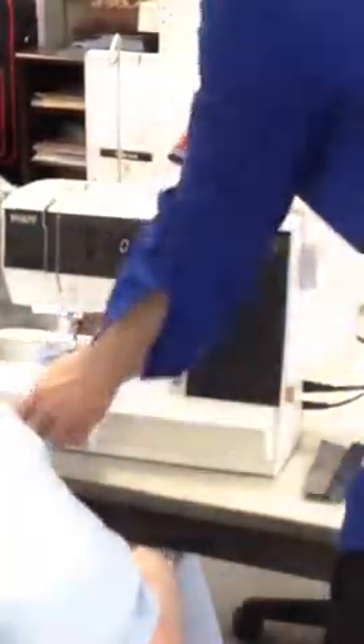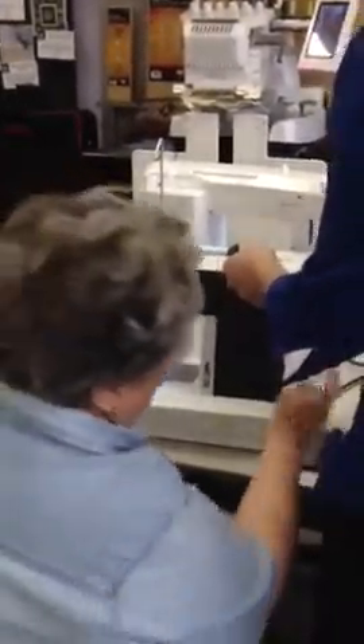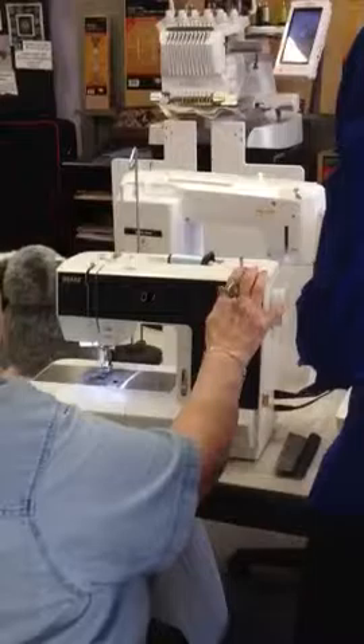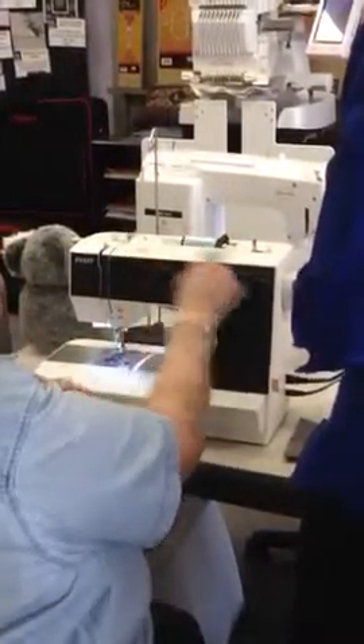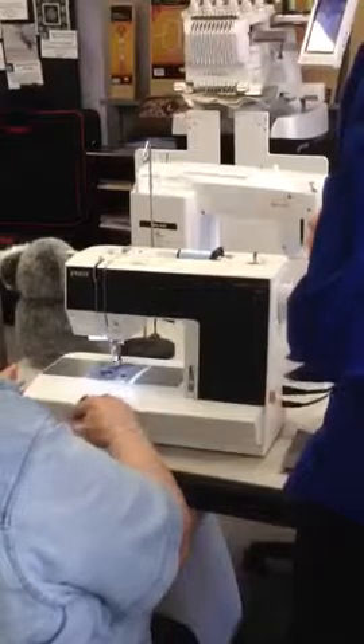That's the only place where you have to — and I don't have to release, so the motor doesn't run. I don't have to do that. In other words, I can fill the bobbin without touching this. With the other machine, I have to loosen this so that the motor doesn't run and only the bobbin winder runs. Once this is on this side, it knows that it's filling a bobbin.